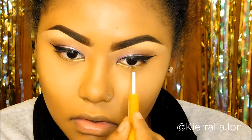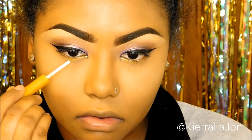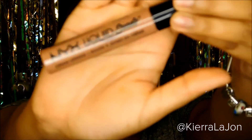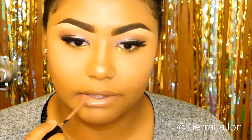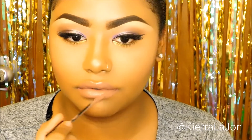For lips I'm going to use the NYX suede liquid lipstick in 'Sandstorm' — it's a nice nude color. I didn't want a purple or pink lip; I wanted the lip to be nice and neutral. That's pretty much it! Thank you so much for tuning into my channel — please subscribe if you haven't already, click the red button below, and don't forget to like this video and comment down below on what you'd like to see next. Bye guys!